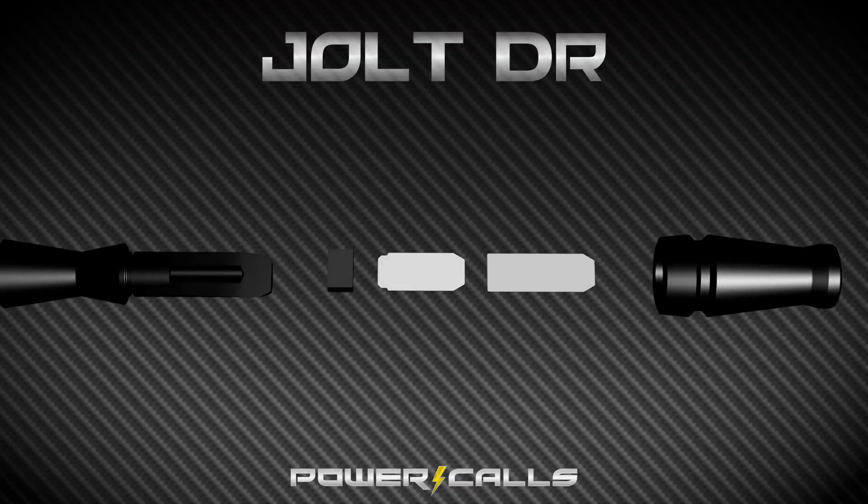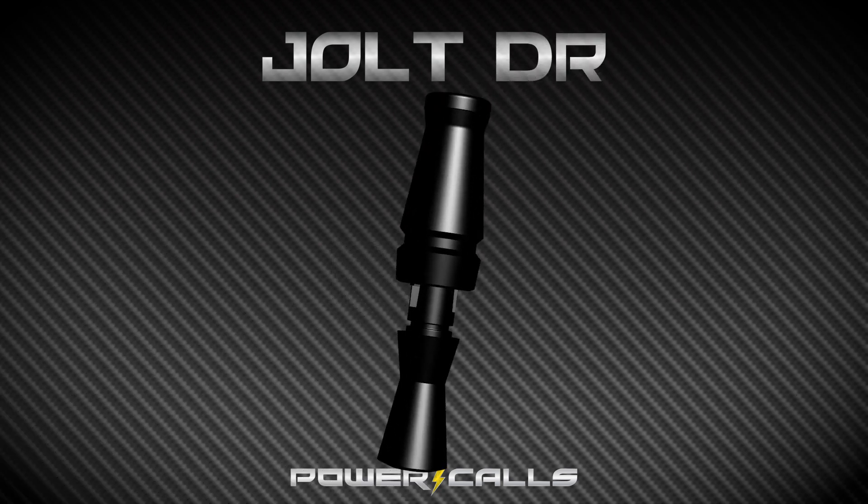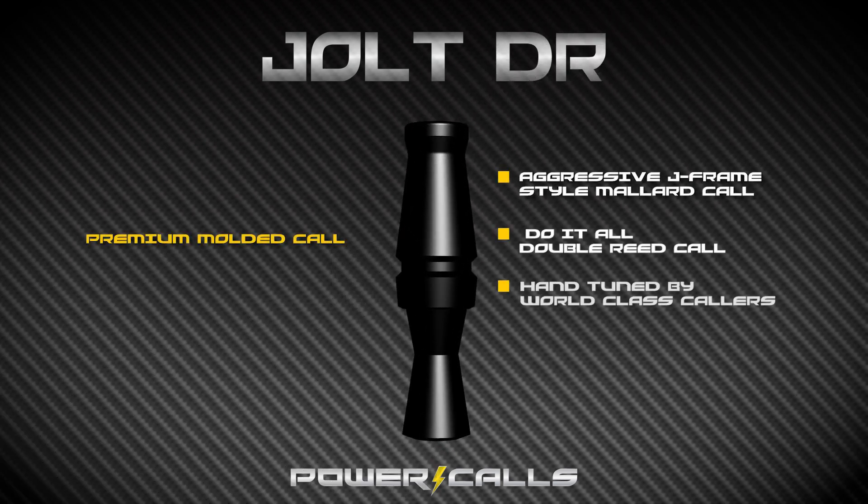This call is tuned as a double-reed to make it a little bit more user-friendly and more relatable to those guys that are used to running double-reeds. But this call's got hold, it's a great mid-range call, it'll kind of do everything. On the bottom it can really get some finesse calling in, but it cleans up nice on top and you can really push this call.